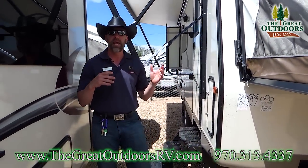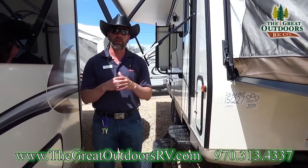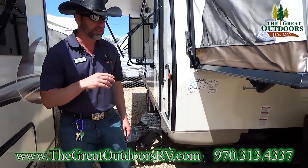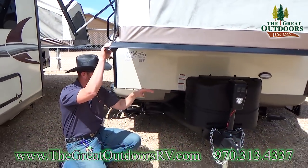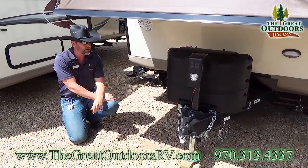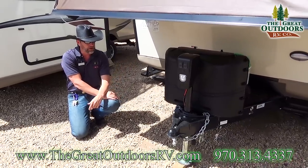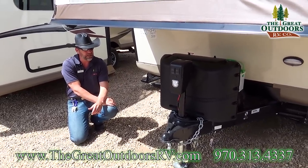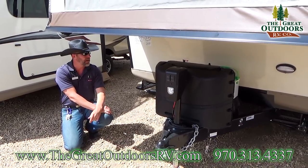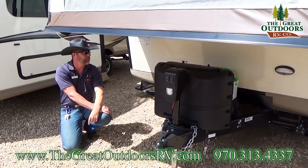This one does have a slide out, and you can also manually crank those in and out if you lose power to the coach, so it's important to know you have backup systems. Up at the front of the tongue, you're going to have a power tongue jack, and it also comes with a docking light that'll help if you ever need to dock or unhook at night.